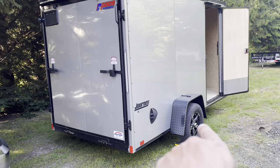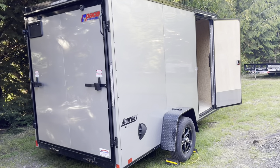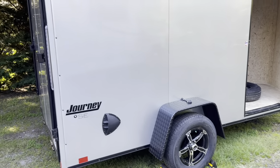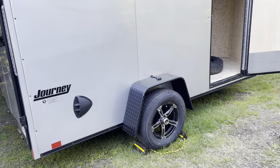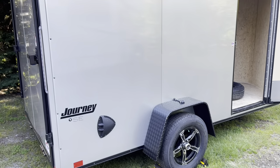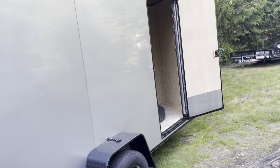That's also why we went with the 6x12. Went in silver because we always get silver vehicles. I did upgrade to the mag wheel package, screwless exterior. This is the Journey SE line with the blackout package and Jeep fenders, which is the square style fender rather than the round fender, rear ramp door, and we've got the gutter over the front and rear doors.